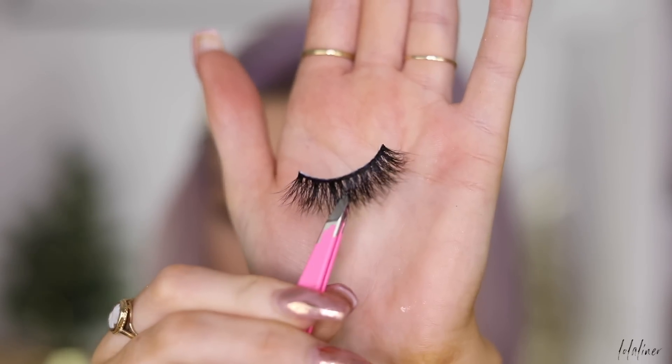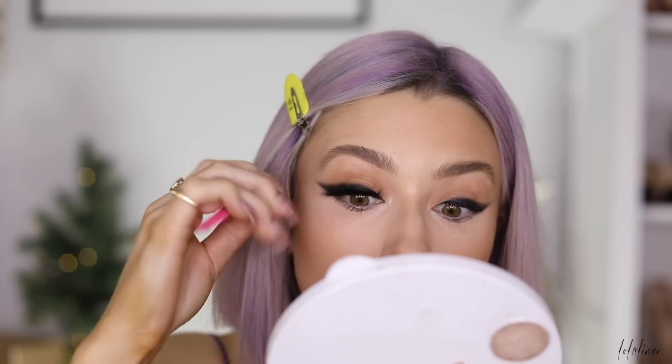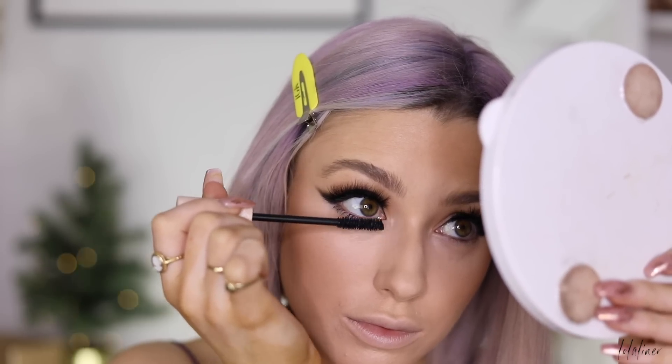I'm popping on lashes — these are from Lily Lashes, not the Ella lashes. Then I'll do mascara on the lower lash line.